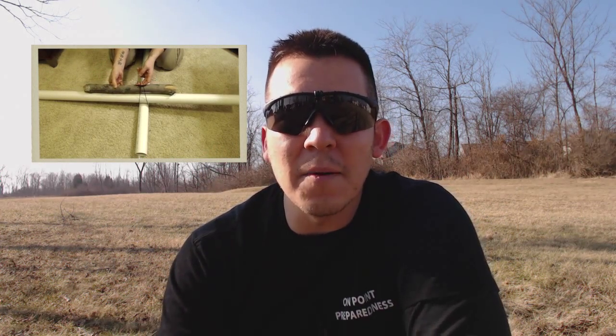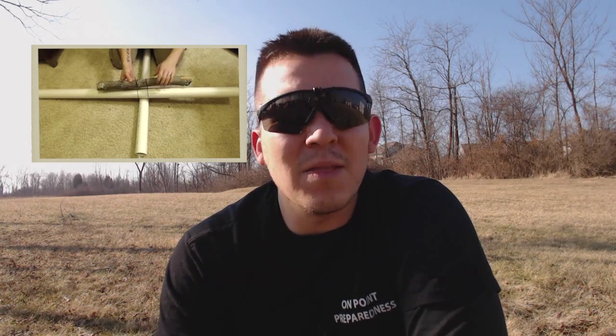Hey guys, this is Mike with On Point Preparedness. We've got some beautiful 40-plus degree weather here in Ohio in January, so taking this opportunity to do a little bushcraft and show you how to make a bushcraft ladder with 50% less cordage using the tourniquet method. Why would you need a ladder in bushcraft? A couple reasons: wild edibles in trees you can't reach, birds nests with edible eggs, or crossing impassable ravines or small crevasses.